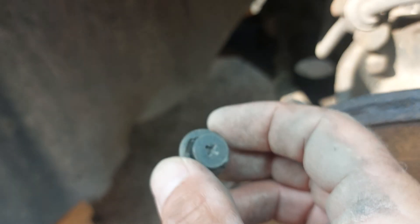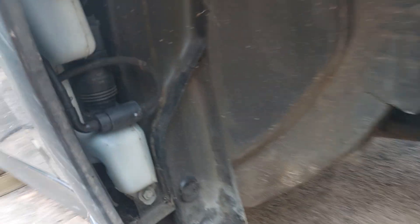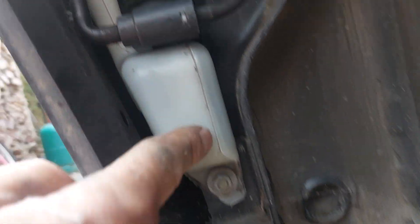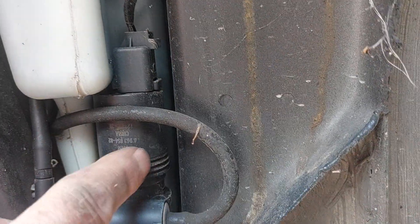You've got two Phillips screws — one up here and one right up there. The rest of them are these plastic lugs. Once you unclip them all you can remove the liner. You can remove the whole liner or just opt to remove the rear half. Once the liner is removed, the whole tank is there and the pump is right there.